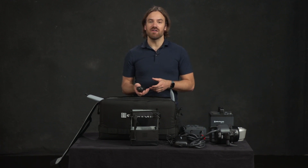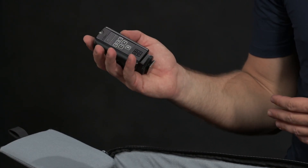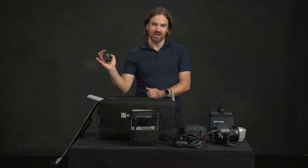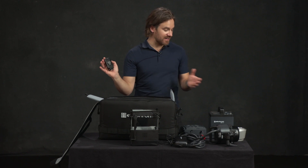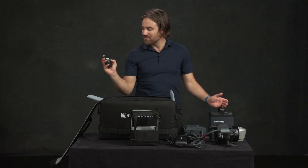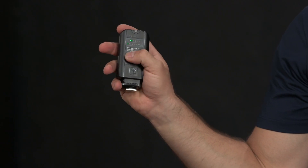The great thing about the ELB 1200 is it comes with an EL Skyport in the bag. You can also get an EL Skyport Pro which allows you to use the high sync functions of the pack if you also get the high sync head. This trigger will let you wirelessly trigger the pack, which has the Elinchrom receiver built right in, and on this transceiver you can also change the power of your pack as you wish.